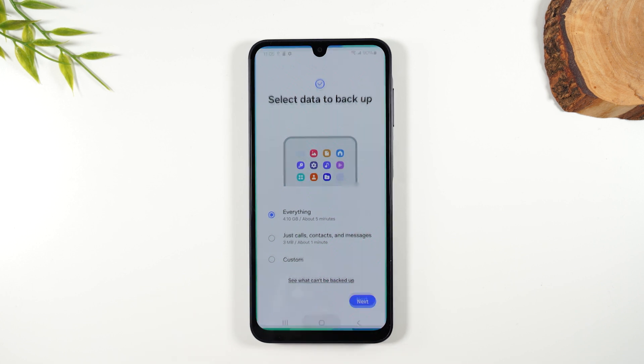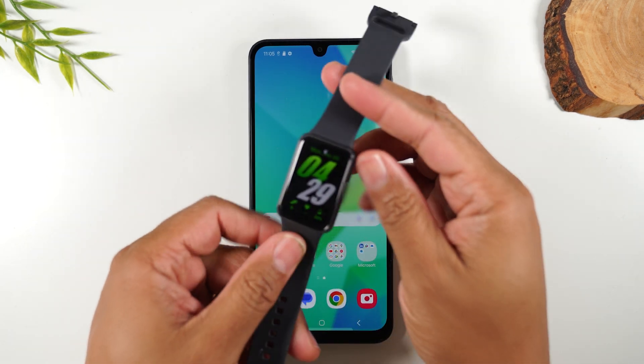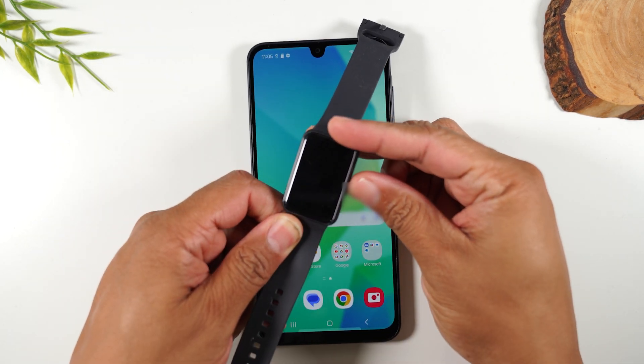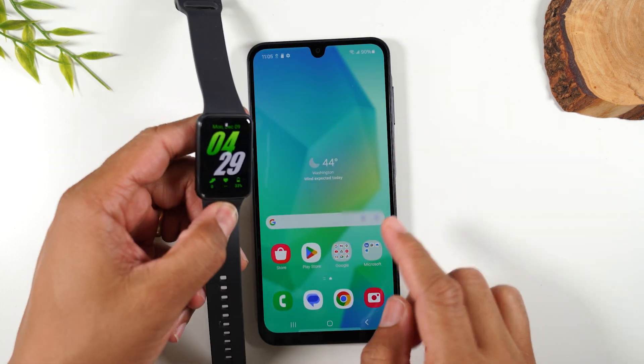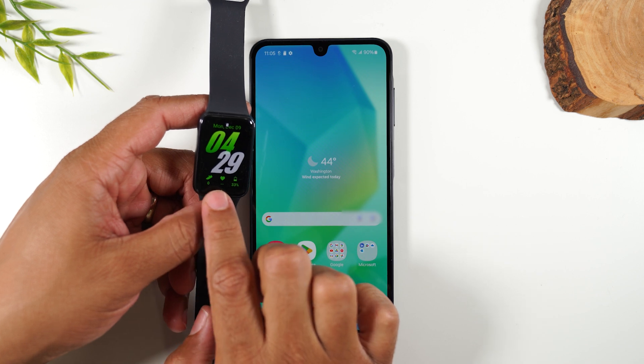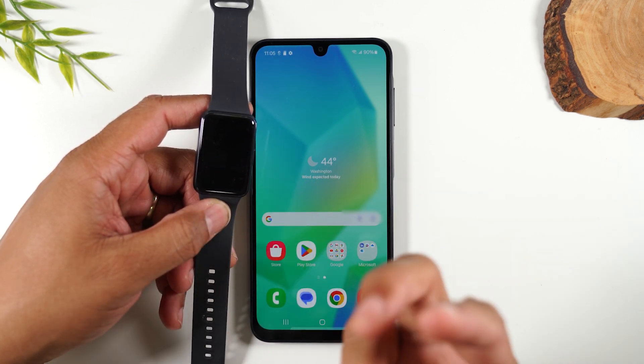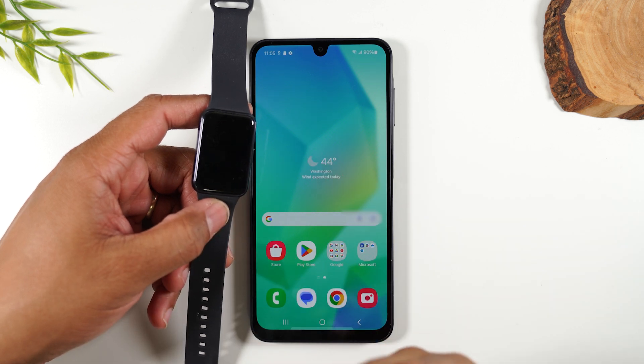Now I want to end the video by sharing a really cool product — the new Samsung Fit 3 tracker. It's been out for about a year but it goes great with this phone. It's a great price right now, on sale for only $59.99. It'll track your steps, heart rate, and food, and you can set goals.